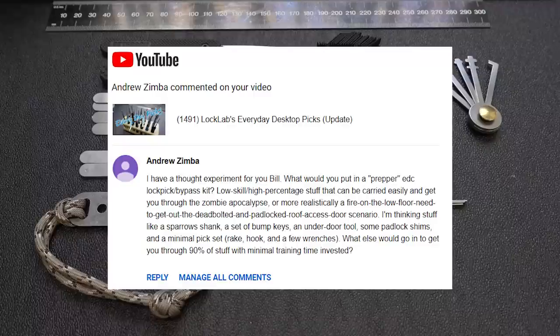Or more realistically, a fire on the low floor — need to get out a deadbolted and padlocked roof access door scenario. I'm thinking of stuff like a sparrow shank, a set of bump keys, an under-the-door tool, some padlock shims, and a minimal pick set: rake, hook, and a few wrenches. What else would go in to get you through 90% of the stuff with minimal training time invested?